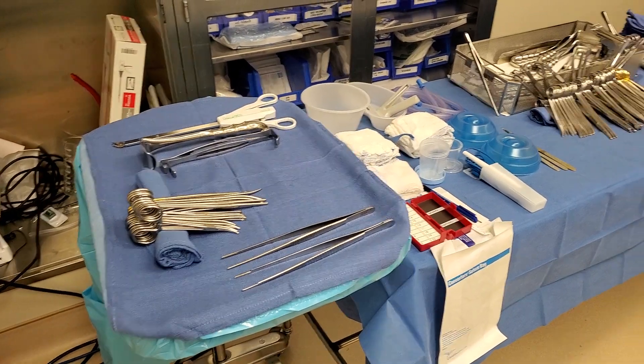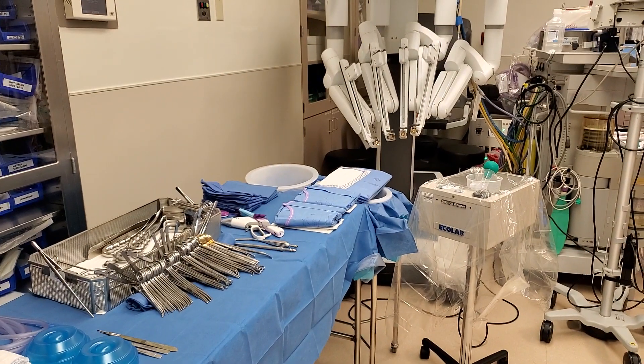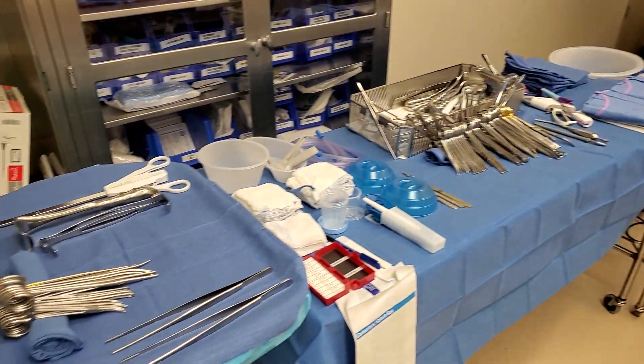Hey guys, this is a basic setup for an ELAP. Don't mind the robot because it's not gonna be a robotic case.